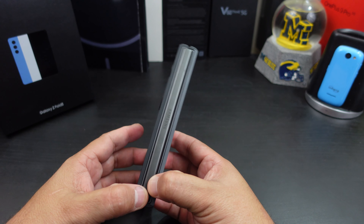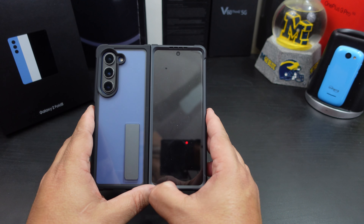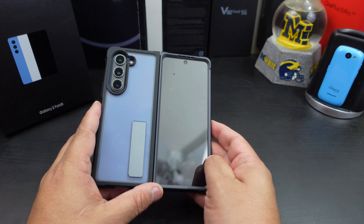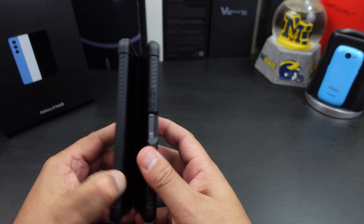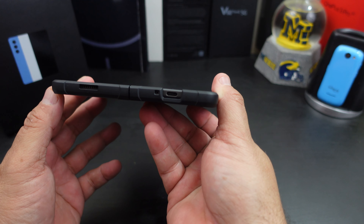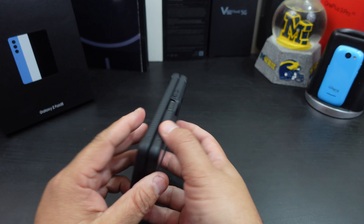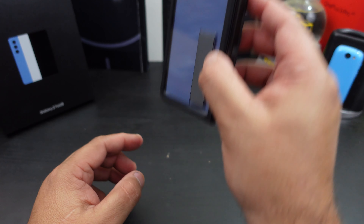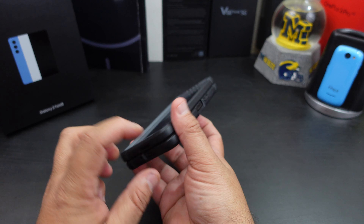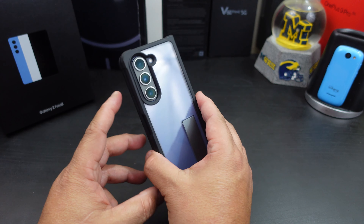No hinge protection, so when you open it up you don't have to worry about blocking your cover display. Now open it and you do get some lay-down protection. What I noticed too is that these corners are great for drop protection — you're going to hit that corner and hopefully it hits the corner before it hits the hinge. So that should be good.